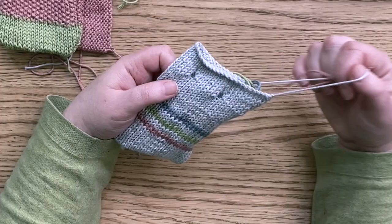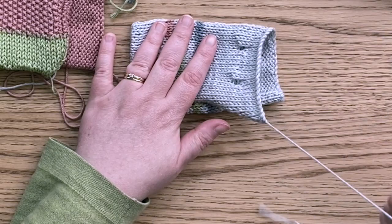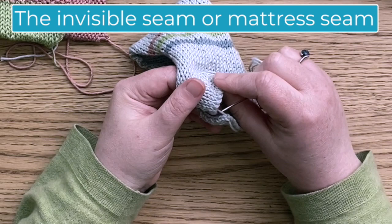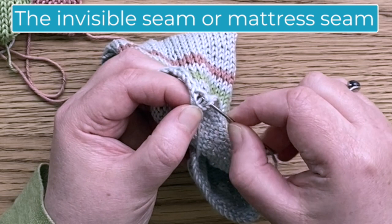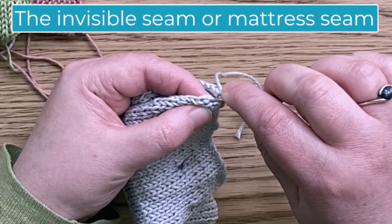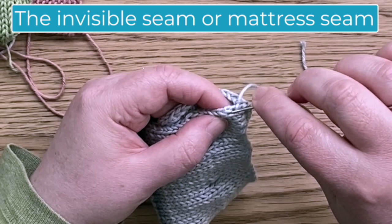We're going to do a third seam now, and that is what we call the mattress stitch or the invisible seam. This is the one I teach in a lot of my courses. This is where we look at the stitches a lot more closely. You could actually use a different coloured thread for the mattress stitch and you wouldn't see it — because that's what it's called, the invisible stitch. What we're going to do is just pick up that little piece of thread that sits between the stitches, putting the needle just behind it. We're going to find the exact opposite part of the stitch on the other side.